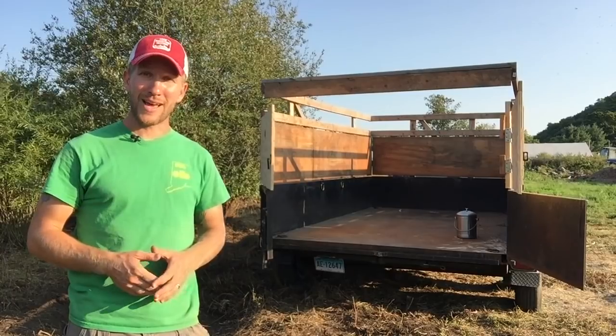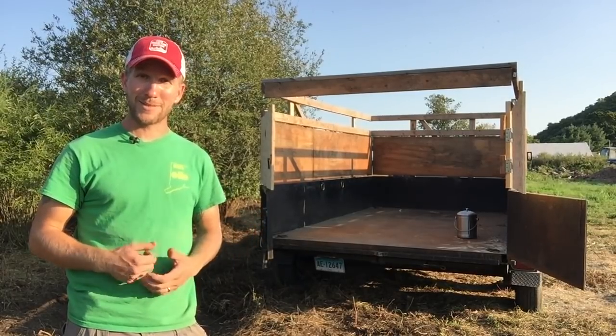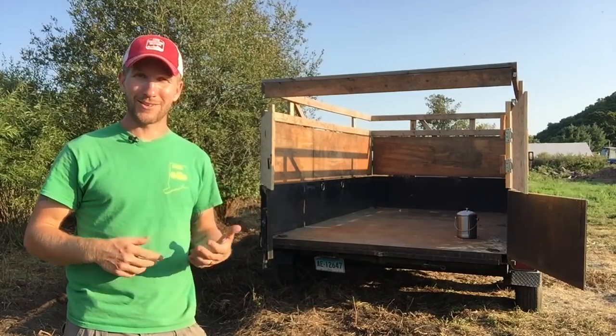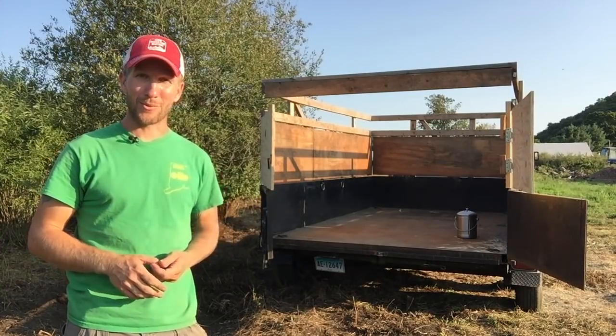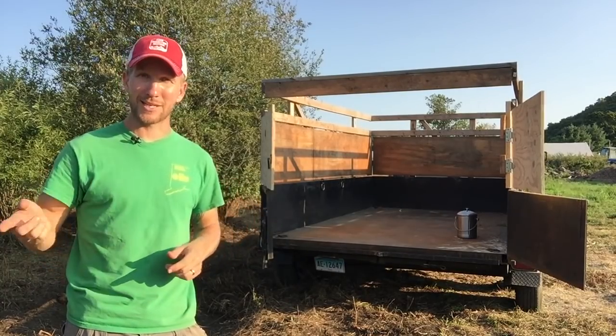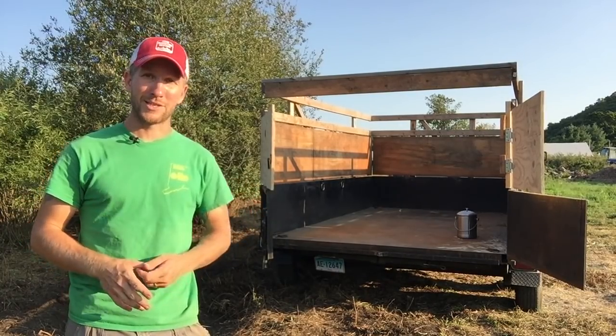If you want to see all that happen, I'm going to do my best to videotape it tomorrow morning. I am a two-man show — my wife and I — so we'll do our best to video record. You can subscribe to this channel. I have two chances at this — this week and next week — and I will have it up on the channel.